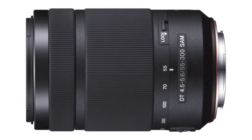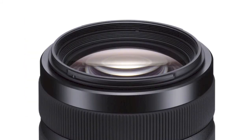smooth autofocus motor. It also contains an extra low dispersion glass element that provides excellent contrast and corner-to-corner sharpness. The new SAL 55-300 lens will be available in September for around $300.